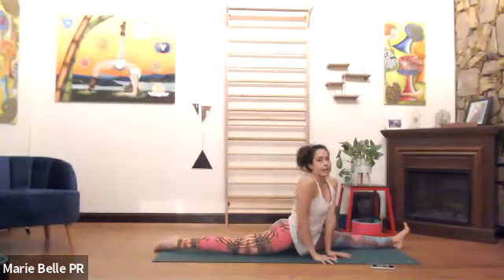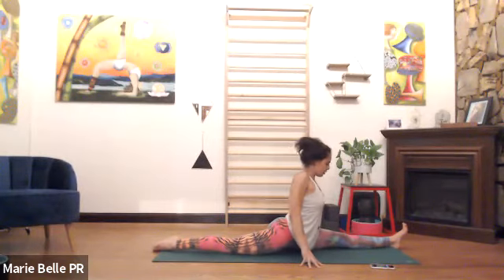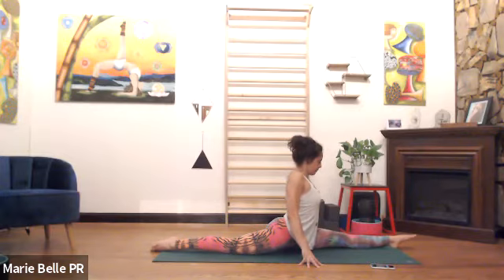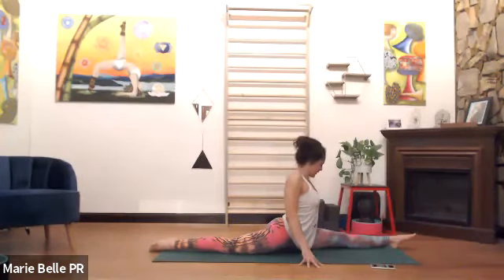We're halfway there. Stay or walk your hands to the fingertips, let yourself be lighter and lighter on the hands — more active in the legs. It's as though there was a scale under the left hand and the right hand and you lift like three pounds off. Breath is steady. And that's time.